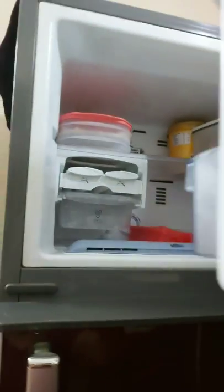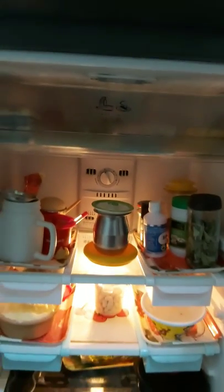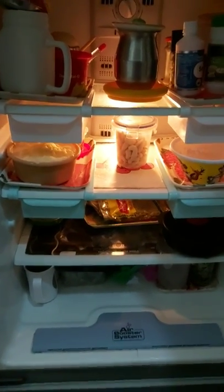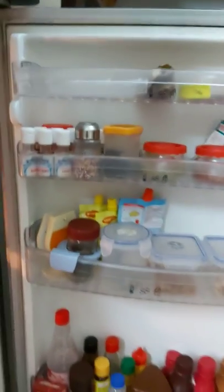Then comes the middle part of the fridge, where I keep all the dairy products, the leftover vegetables. Dry fruits remain intact and in good condition if you keep them in the fridge.